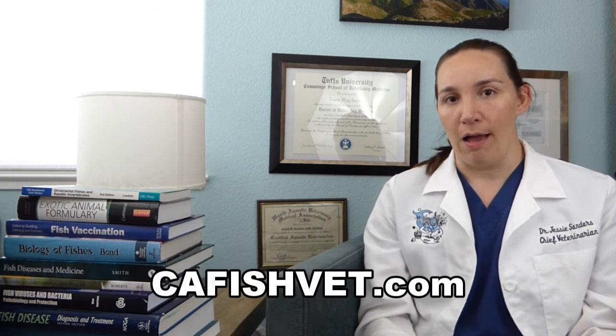I know it looks really easy, but it's a lot harder than it looks. Make sure that it is done safely by your local aquatic veterinarian. Thank you very much for watching this video today. We hope you learned something and will be taking better care of your fish because of it. If you have any questions, please visit our website at cafishvet.com. At Aquatic Veterinary Services, fish are treated like family.